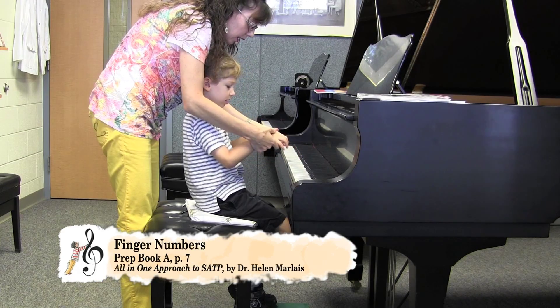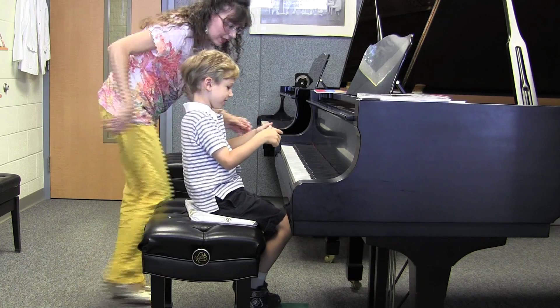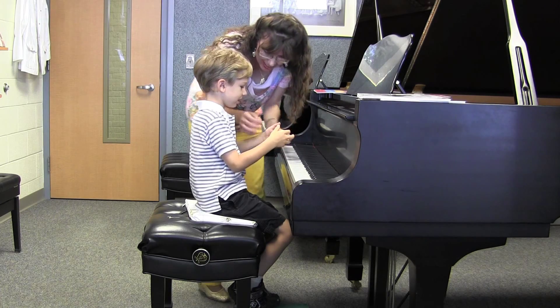Fingers are all numbered. These are ones, these are twos. What do you think these are? Three. And these are? Four. And these are? Five. Very good.